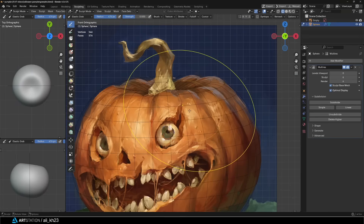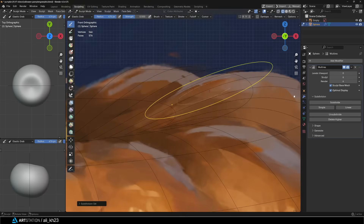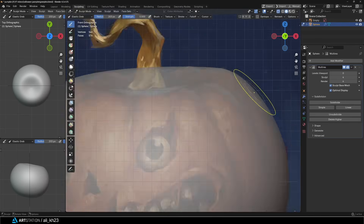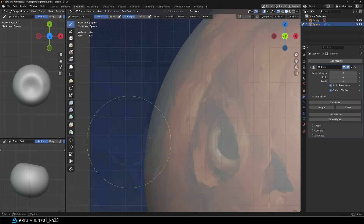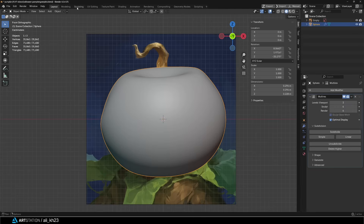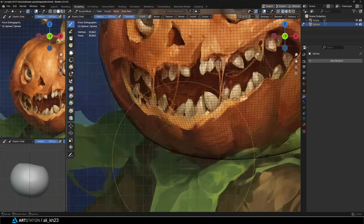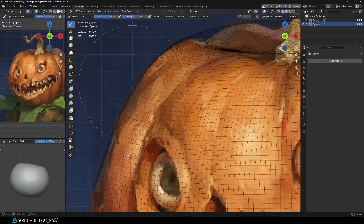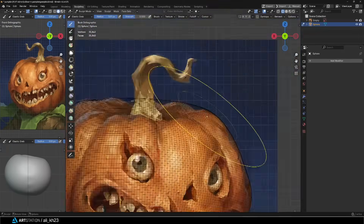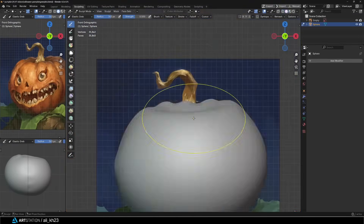Moving forward I added a multi-res modifier and make sure you turn on sculpt base mesh. Otherwise whatever you sculpt on a higher subdivision level won't carry over to the lower levels. After I was done I applied the multi-res modifier. Now that the mesh was heavier I started adding the smaller details. It took a bit of time to match the details on the back of the model with the reference, but eventually it lined up.